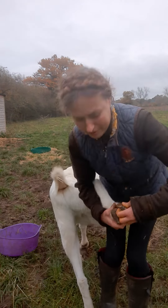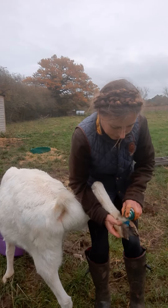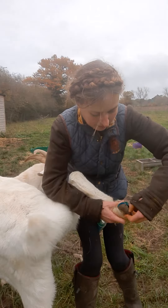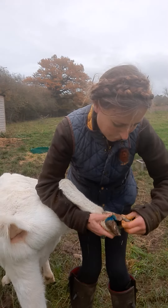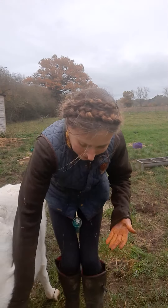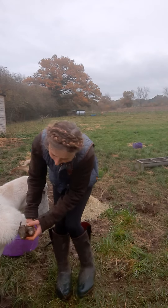Well, that one's not too bad. This is where I almost get kicked in the face. Just a little bit — sorry — he's been lame on this back one since yesterday. And this is where I should have brought my hoof pick but I didn't want him to see that I'd got anything. Let's have a look at the front one, George, because usually the front one's the worst, isn't it?